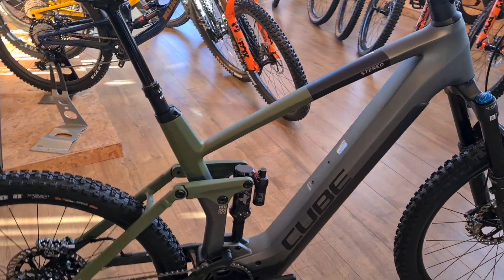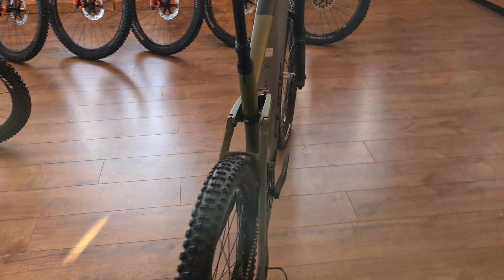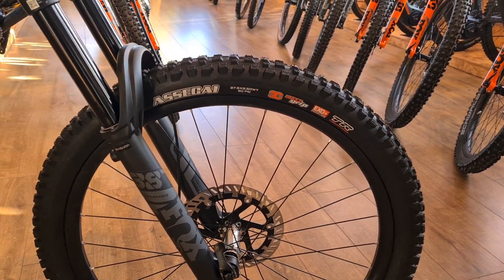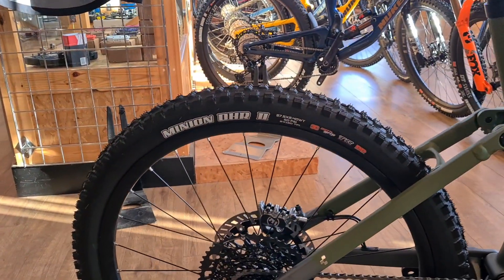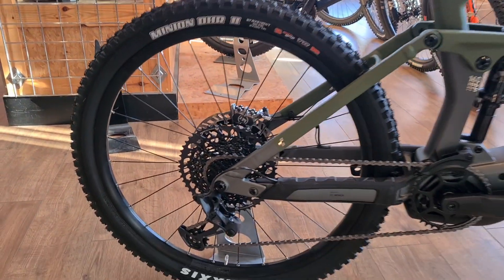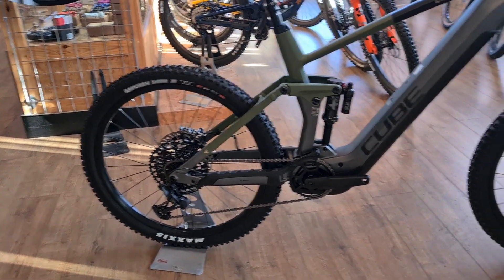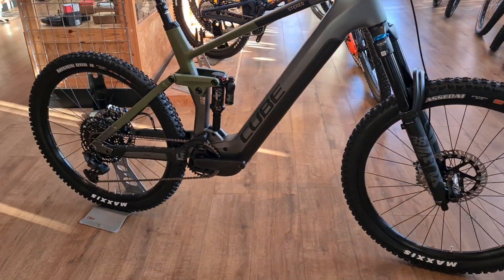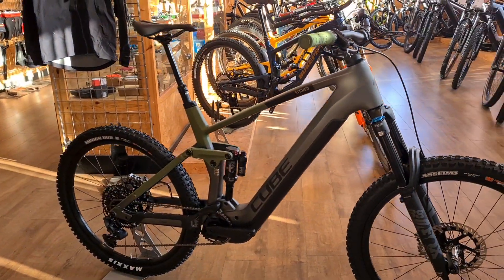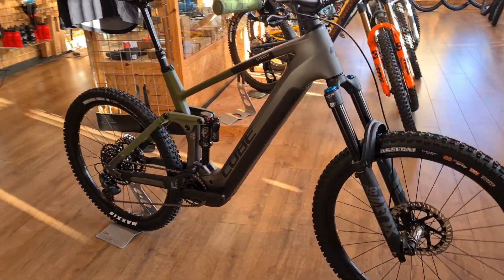If there's anything I've missed, drop a question in the comments and I'll get back to you. Tires: Assegai 3C compound MaxGrip EXO+ on the front, and Minion DHR2 MaxGrip Double Down on the rear for that extra pinch protection. They don't come set up tubeless, but it's easy enough to do — something we can do for you if you're going for a bike. This is an XL; we've also got a Large just about to land, and a 140 as well — we'll do a separate video for that.